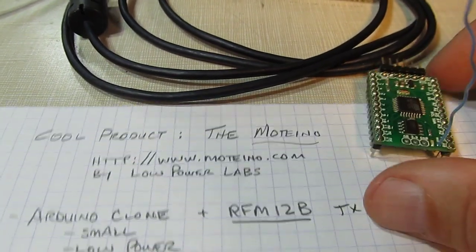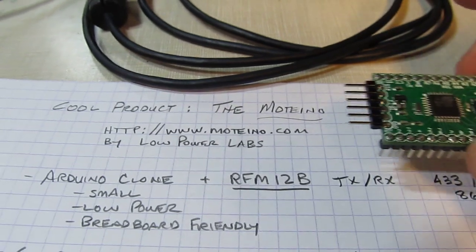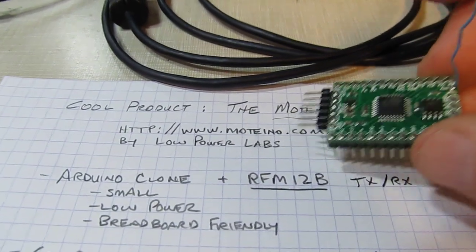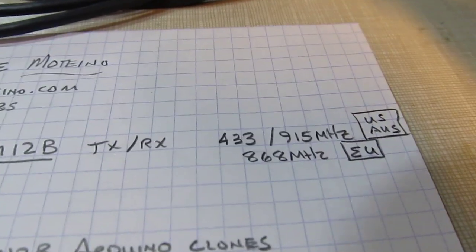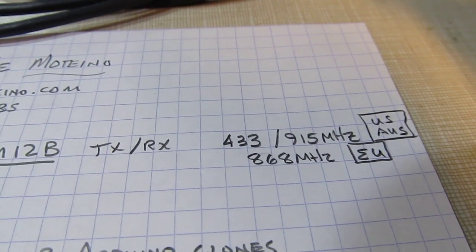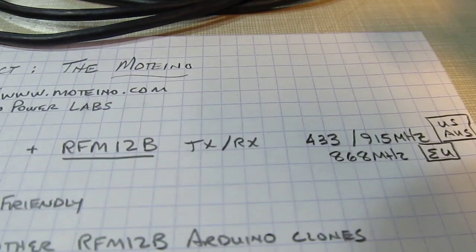It is available without the wireless even cheaper, but the really cool thing is when you include the wireless. It uses one of these RFM-12B transceiver modules. It operates at one of the license-free bands at 433 or 915 MHz here in the U.S. and Australia, and 868 MHz in Europe.